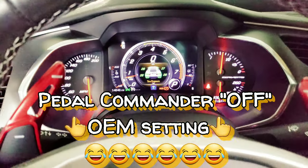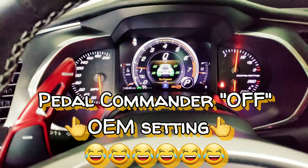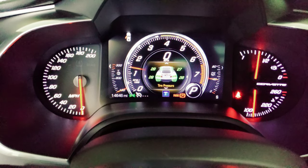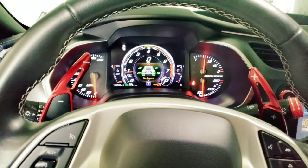Back to normal. Back to normal. Sense throttle. Interesting.